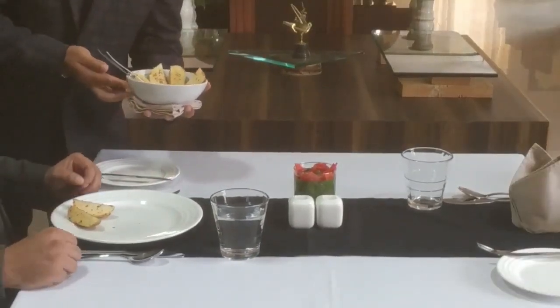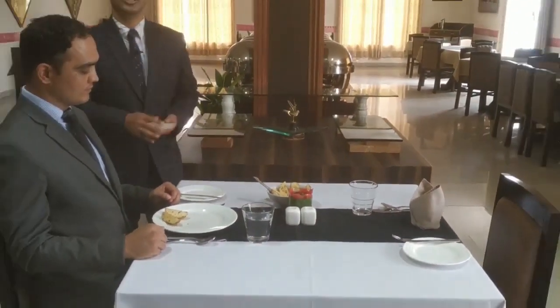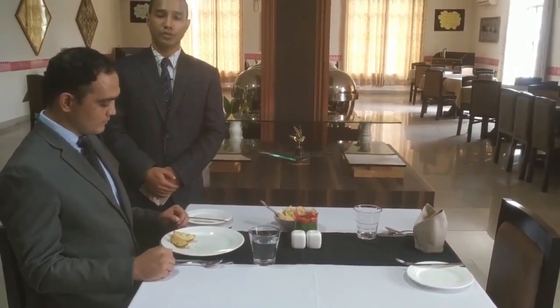After serving the enough quantity, place the entrée dish on the guest table and before leaving the table, ask the guest to enjoy the food. Sir, I hope you will enjoy your meal. Thank you.